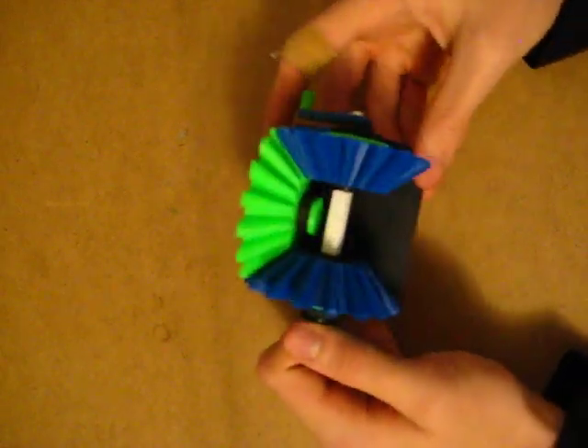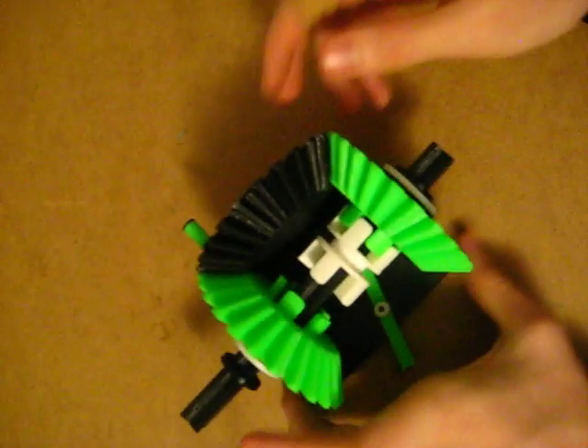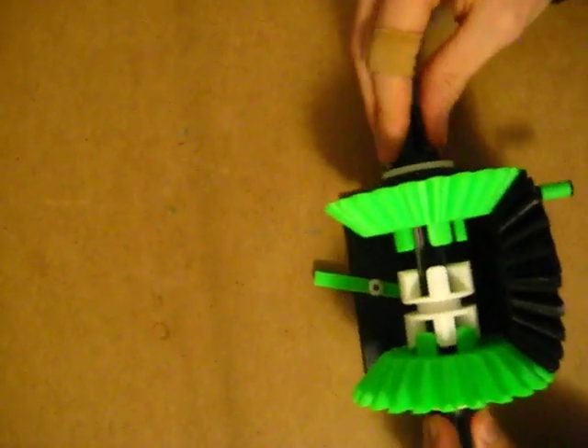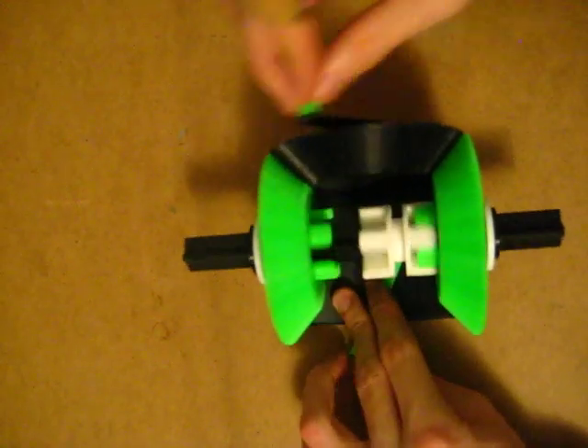The blue pieces are ABS and the rest is made of PLA. I printed all this — the idea is out of this book, '507 Mechanical Movements.' If you've seen my video on my transmission, you would have heard me talk about that.